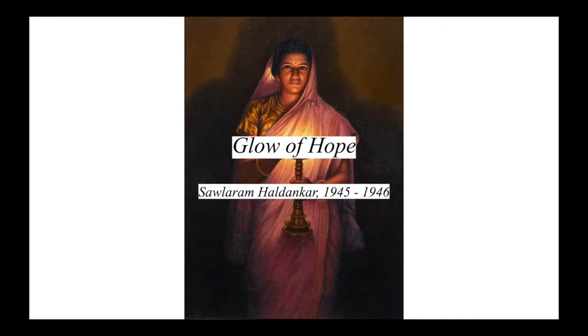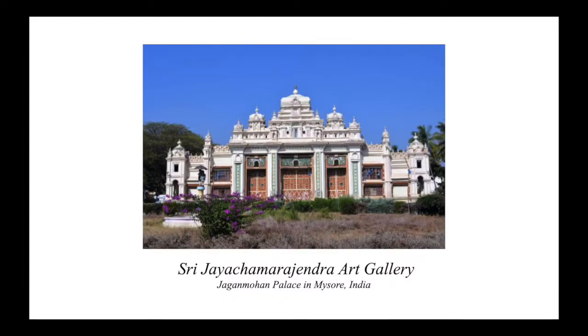Glow of Hope, also known as The Woman with the Lamp, is a painting by S. L. Haldinkar and is known as one of India's most iconic paintings. The work was created between 1945 and 1946 and is currently stored in the art gallery at Jaganmohan Palace in Mysore, India.